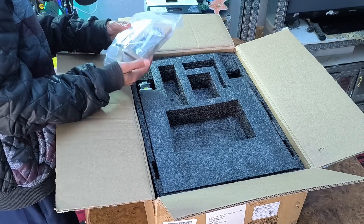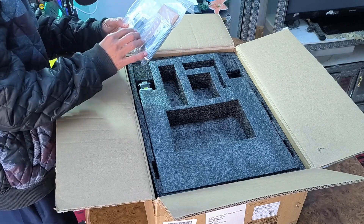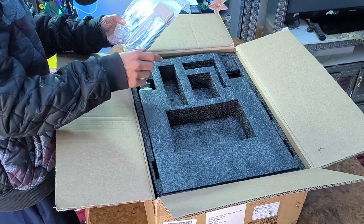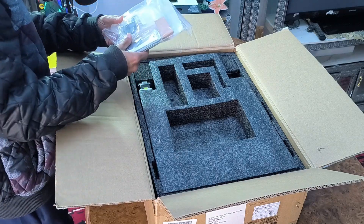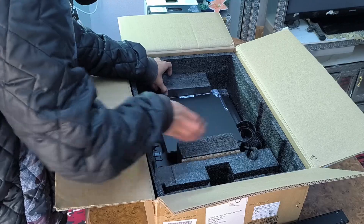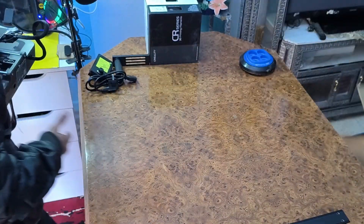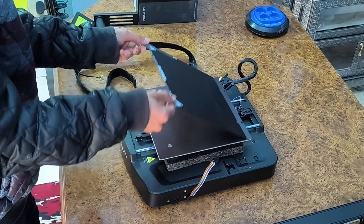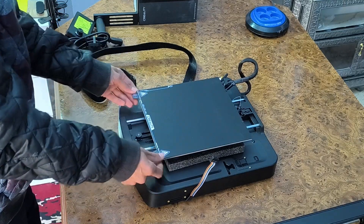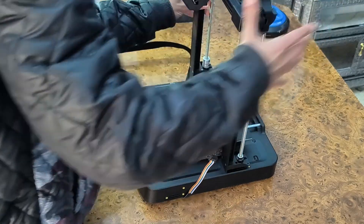Here we have some tools. We can insert an SD card and put the model inside it, then connect it to the printer so that we can print the 3D model. Here we have the top part and the base. This is the pad that we can remove and bring back. Now we'll simply attach the top part to the base.